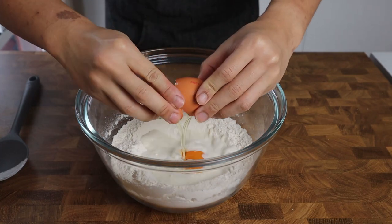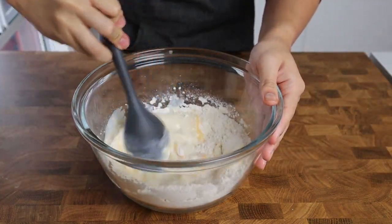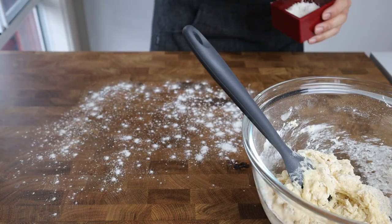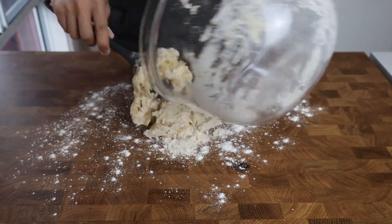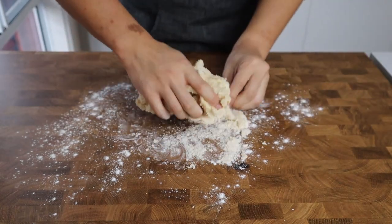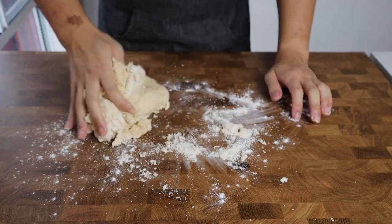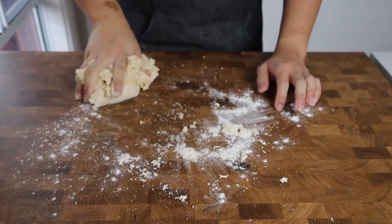Make a well in the center of the flour before pouring in 120 milliliters of warm milk and crack in one large egg. With the wet ingredients added, mix everything together until it forms into a shaggy dough. Dust your work surface with bread flour before turning out the dough, then knead for a solid 15 to 20 minutes by hand, or about 10 minutes in a machine on medium-high with the dough hook until smooth and elastic.